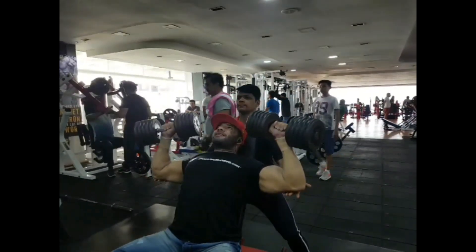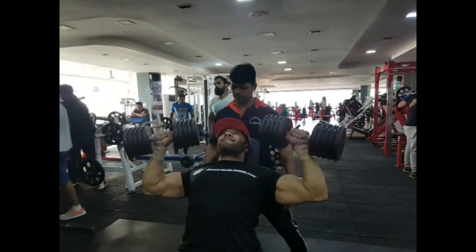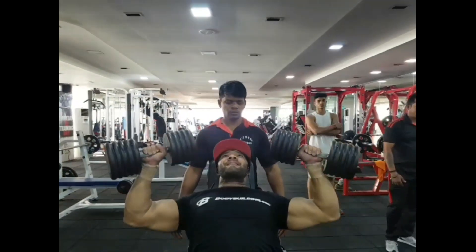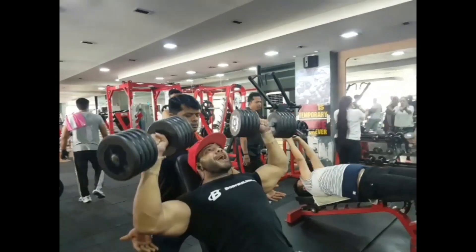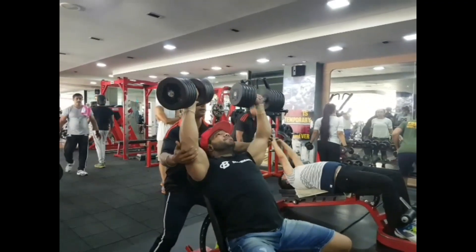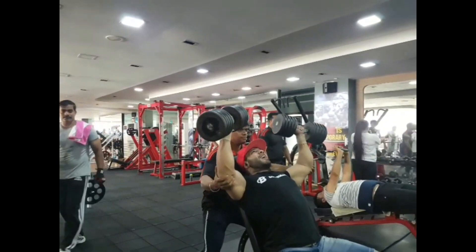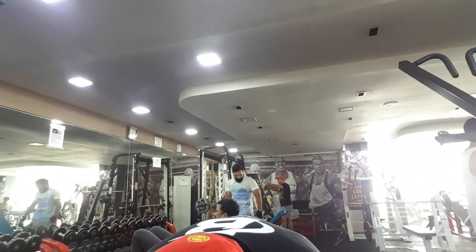This is my third set of seated shoulder press with dumbbells — these are 100 pound dumbbells. You can see it is full range with a controlled negative; it should be slow on the way down and fast on the way up, going to complete failure. This is my first compound movement for the shoulders.